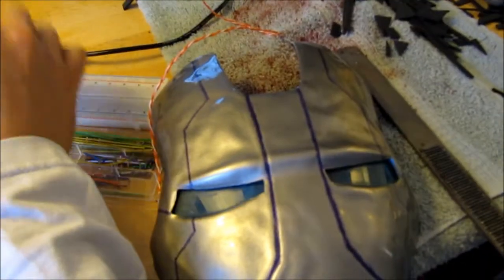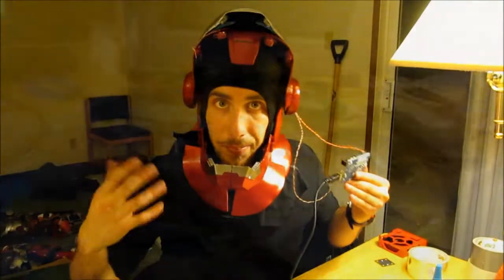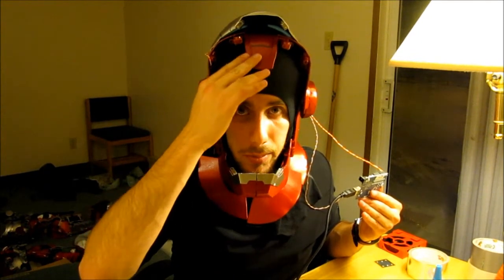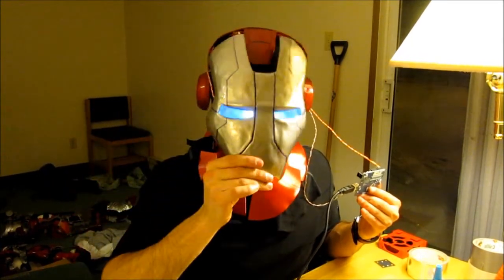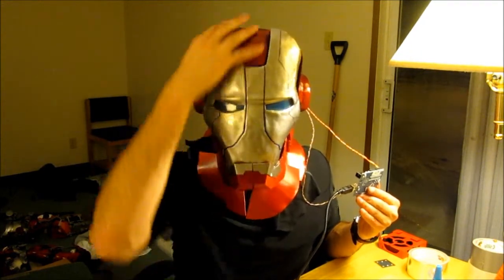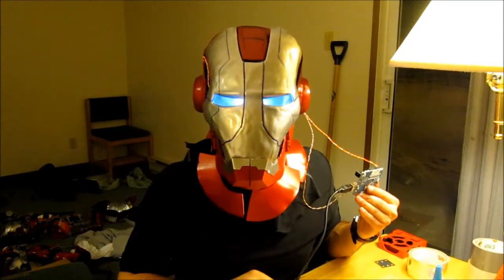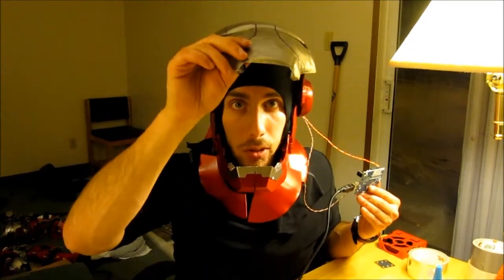As you can see, I've finished the helmet. It's got a magnetic reed switch right here, and there's a magnet in the mask, so when I bring the mask down it should turn on the eyes. And that's it — pretty cool.